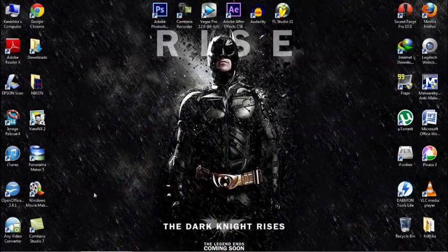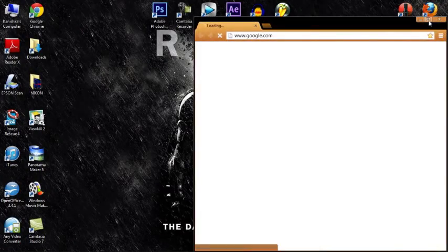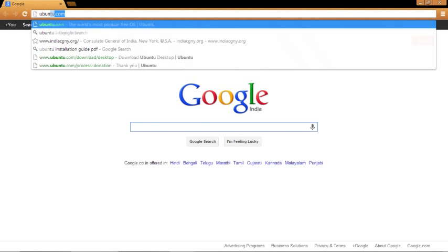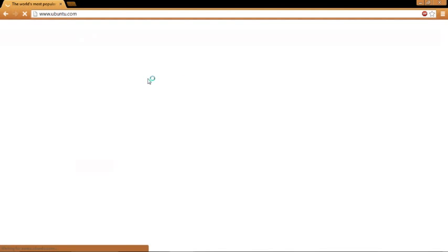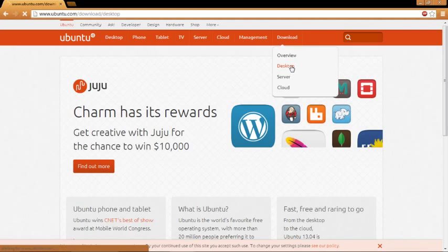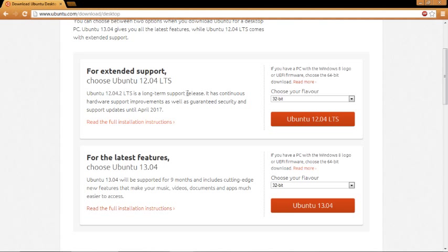Step 1: you want to download Ubuntu and burn it onto a flash drive or CD, whatever you want. The first thing you want to do is head over to Ubuntu.com. Once you're here, you're going to click on Download Desktop, then choose the version you had. If the version you had is not there, you can find it somewhere else.